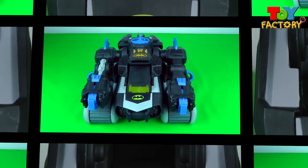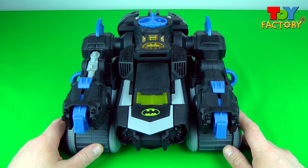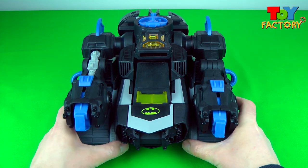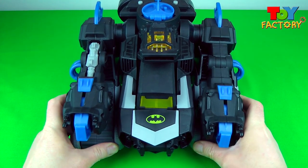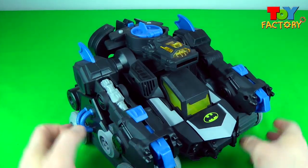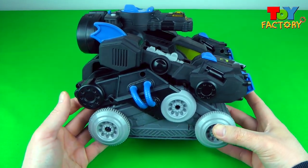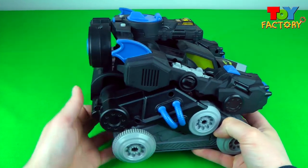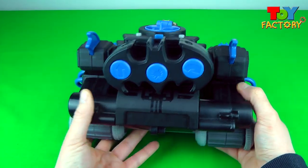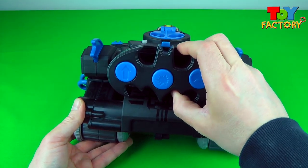Let's take a closer look at the transforming Batbot by Imaginext! What a cool vehicle — so many different things on him! Loads of different wheels, it's got arms and guns! There's a place for the remote control at the back of the Batbot. That's really cool!